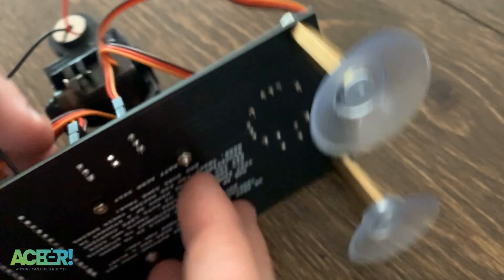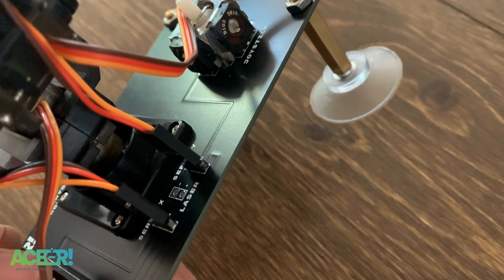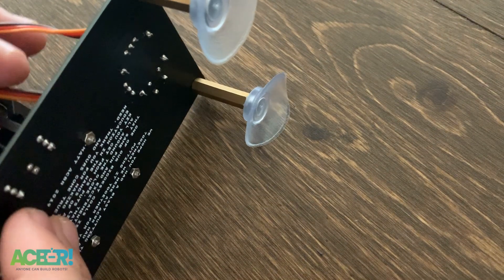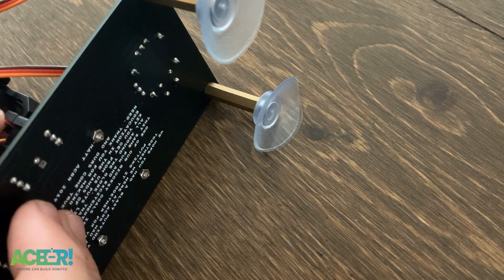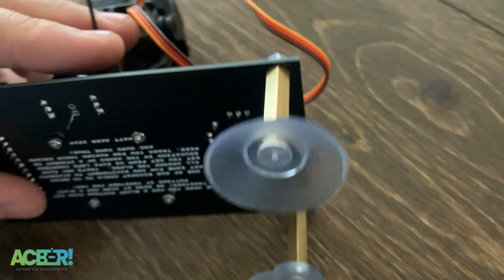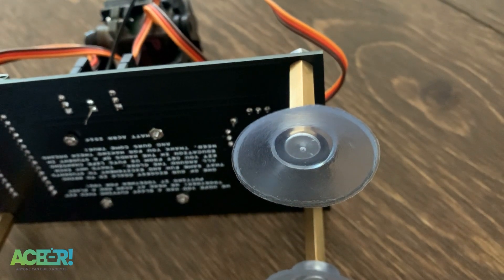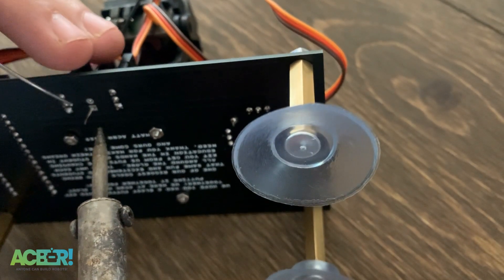Next, we're going to solder in our laser. You'll want to strip off a little bit of the wire — since there's a lot of slack on the laser wire, I usually strip off a good bit. It's clearly labeled with the negative, which goes closer to the pan-tilt module, also indicated by the square hole on the board. I have a little too much wire hanging off there — I'm definitely going to clip that off later, because it's really important these wires don't short out. Just like the rest of our components, go ahead and solder it up.